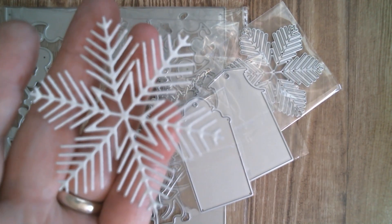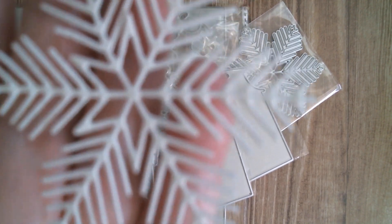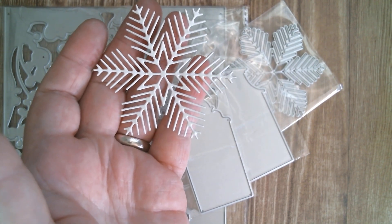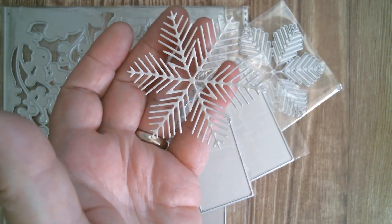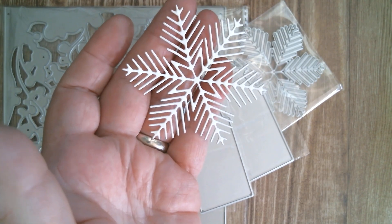First up I'm going to show you my little snowflake. All I did was cut it out of watercolour cardstock, but because it's delicate I wanted to get as close as I can so you could see that it does cut and it cuts absolutely beautifully. Now if you're laying this down you can pop those little bits back in if you wanted to, but I just thought it was just so sweet — really lovely.